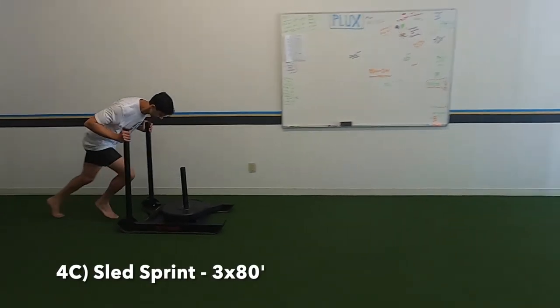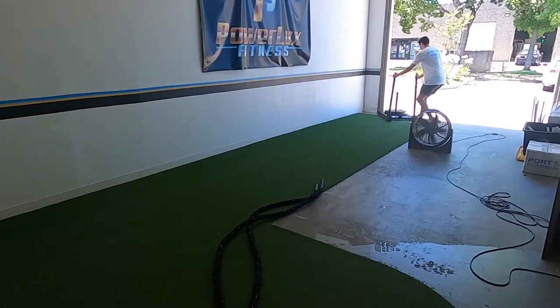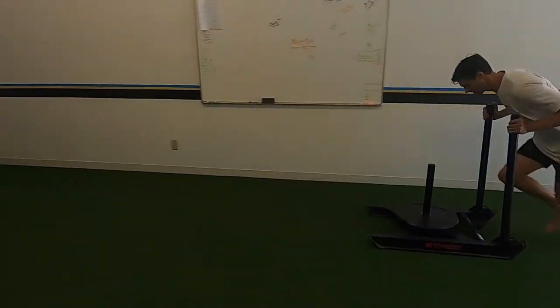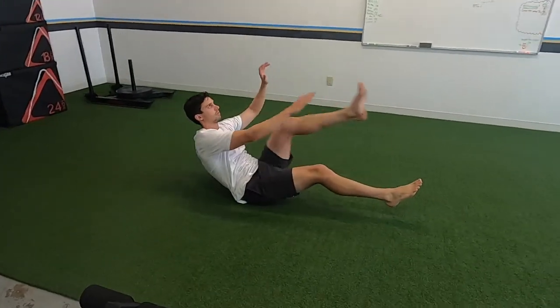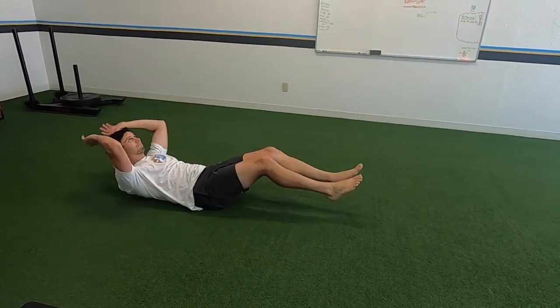Third thing: sled sprint as fast as you can, all the way down, flip it around, come back. For our length go about 25 yards, full sprint. Last thing: alternating V-ups for some core work — opposite hand to opposite foot, 20 total. Good job.